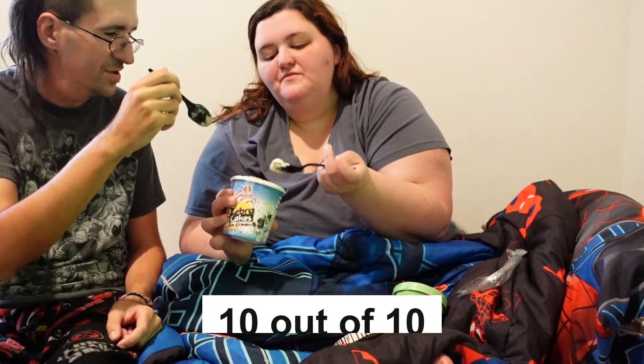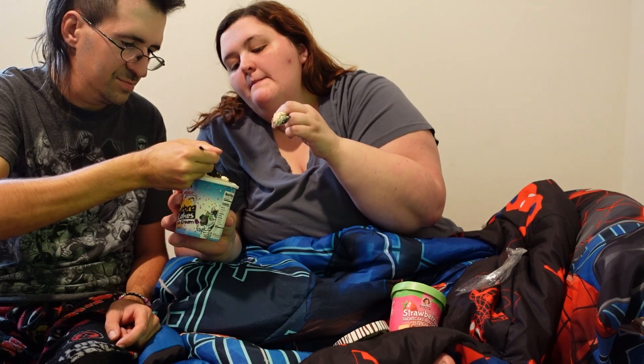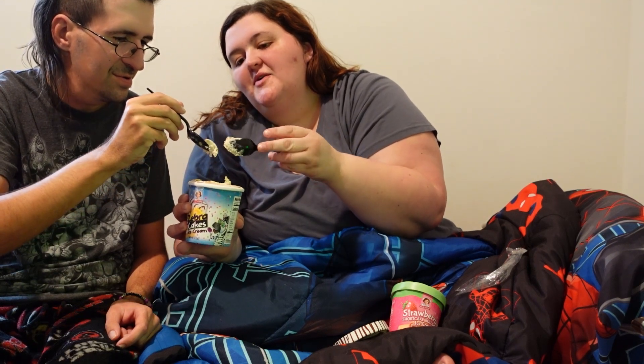That's another good one. Put it right there because there's like a piece of dough. It looks like a dough part.